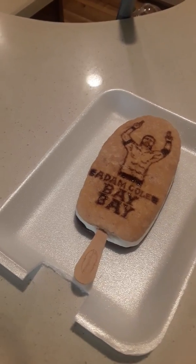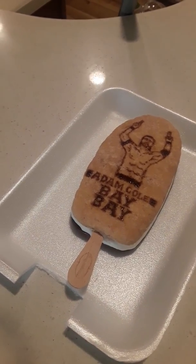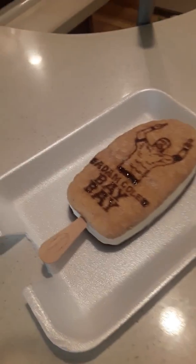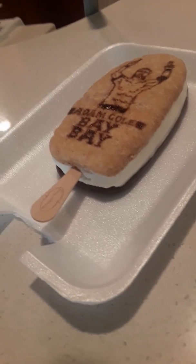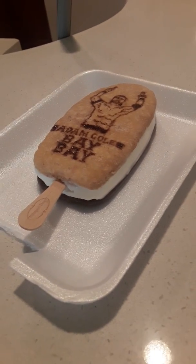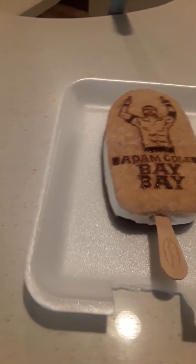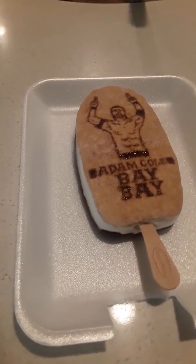Making this ice cream bar is easier than it looks really. The top part, I made it out of oatmeal and just let it dry out. The bottom part, I just got the ice cream from ice cream sandwiches and just molded them together to fit into its shape.